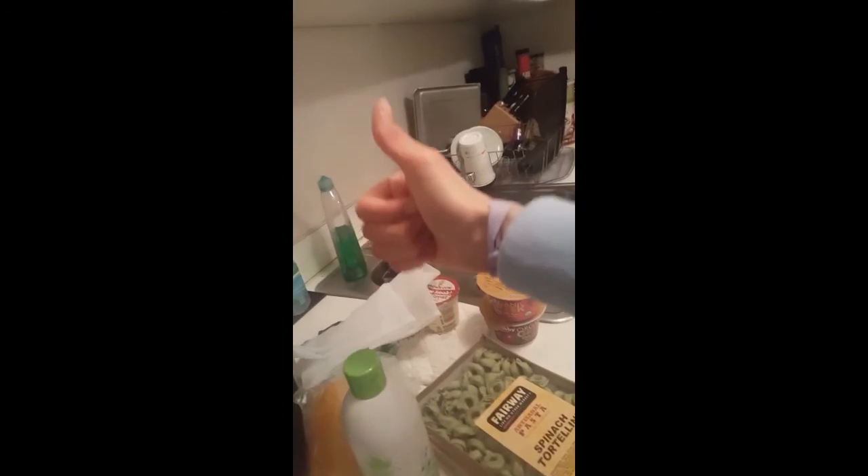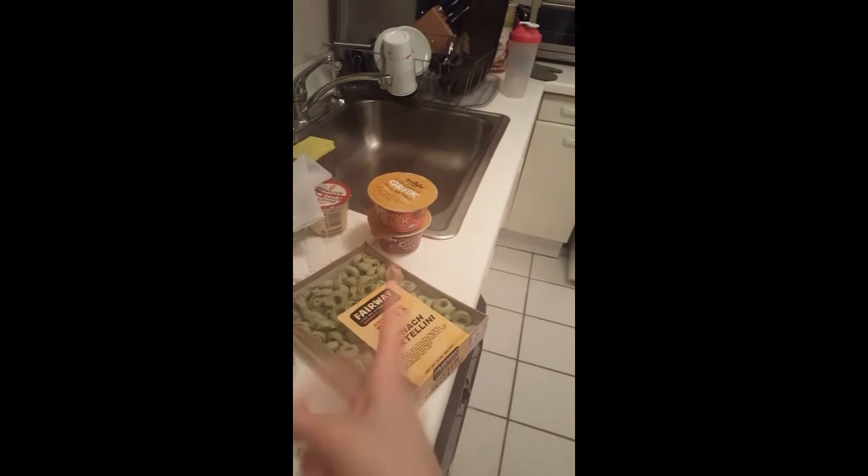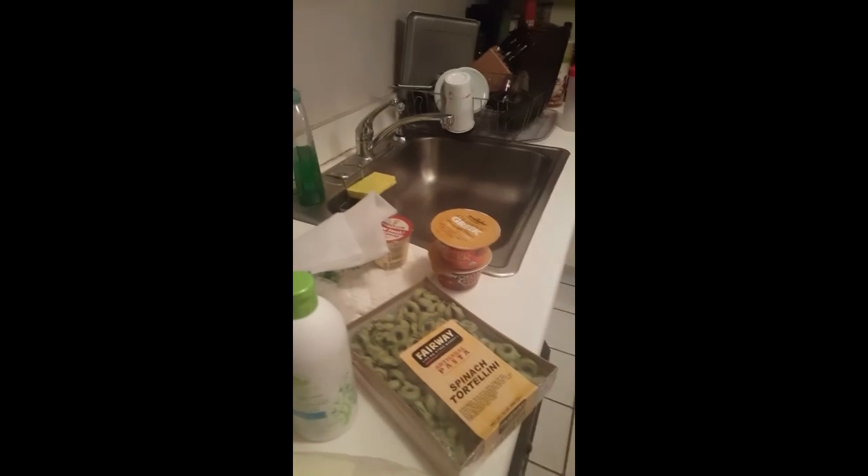I think this is all I bought: zucchini, cheese, fish, shampoo, pasta, yogurt, and peppers. Hey, if you like what you saw please hit the like button. If you're not already, please subscribe. I make daily vlogs daily. I'll see you tomorrow.